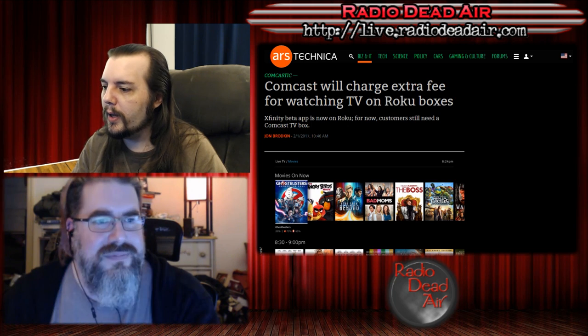That's the news for this time. Now we take questions from you. If you have tech-related questions for Mike and myself, you can send those to requests at RadioDeadAir.com. We will attempt to help you out, absolutely free of charge.